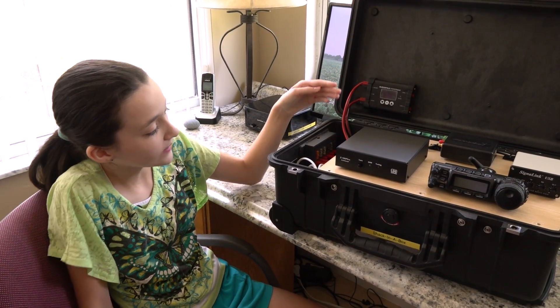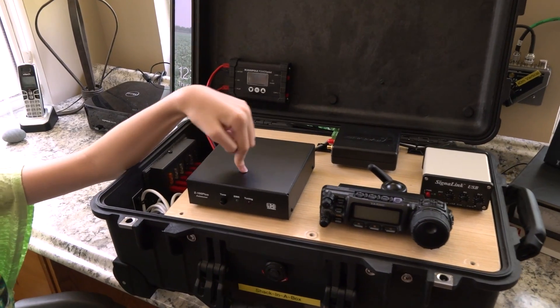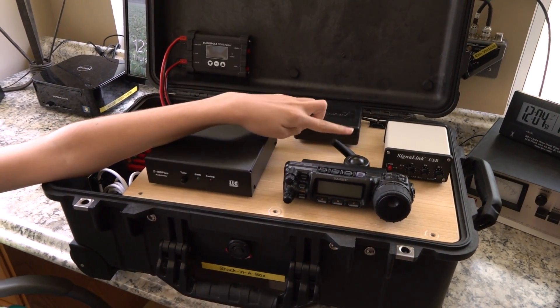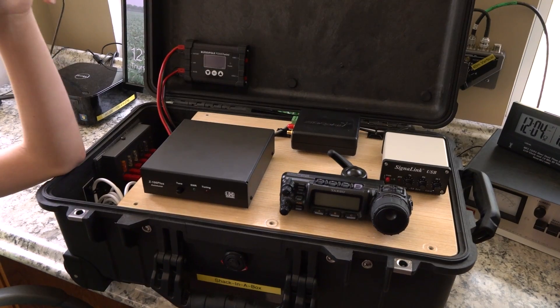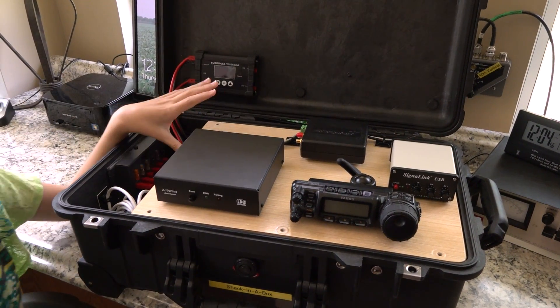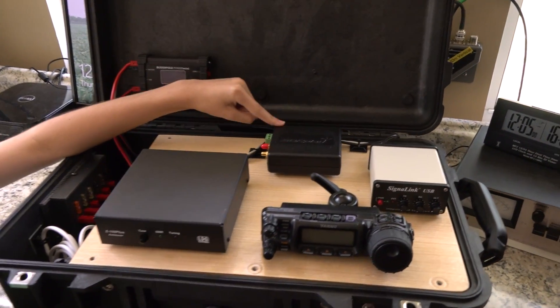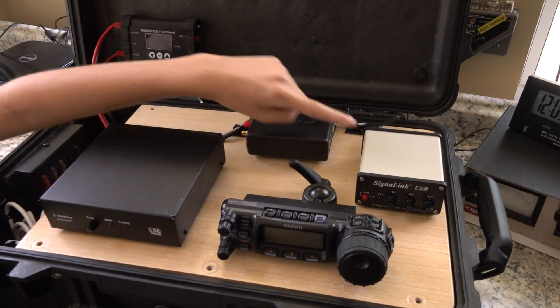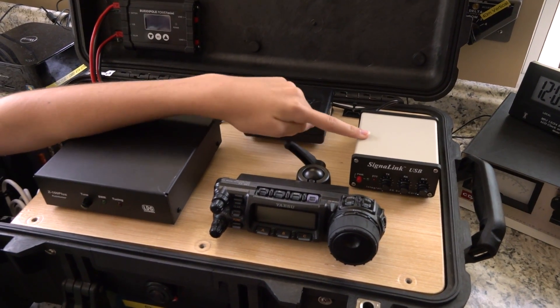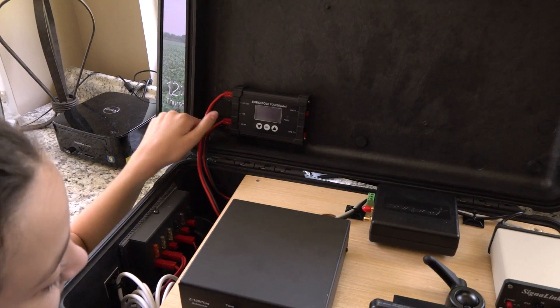What we have on the top is our LDG tuner. We have our radio head, and that can move to adjust to where you want it. The radio is under it. We have our SDR Play SDR receiver. We have our Tigertronic signal link and we have our Buddy Pull Power mini charge controller.